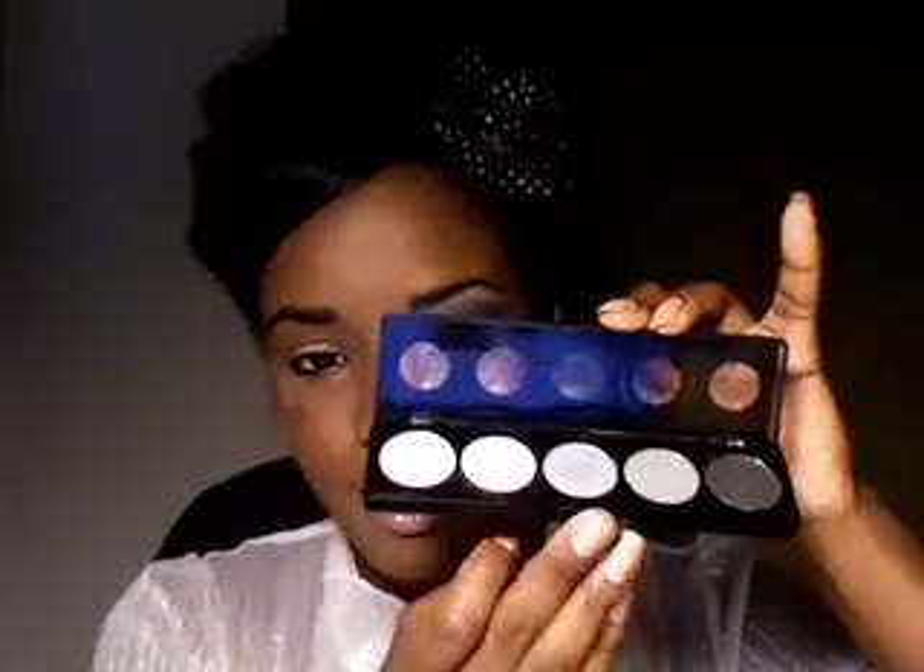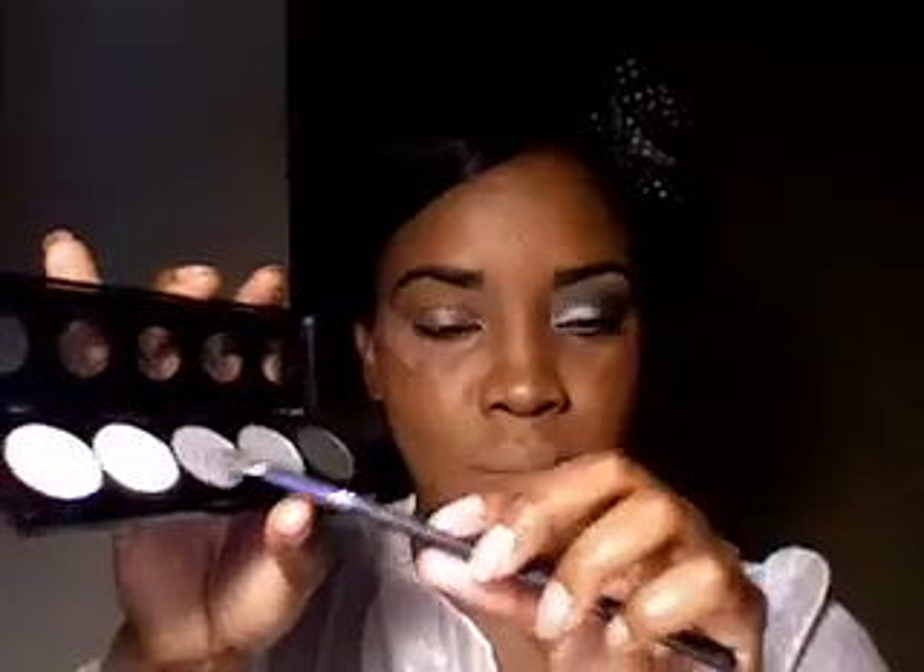We're using the Shade Stick Pencil and we're going to put that all over the lid. Once that's on the lid, I will be using this beautiful palette right here — it's from Colored Beautiful — and I'm going to be grabbing the shimmery silver color and putting that about one third of the way on the lid.